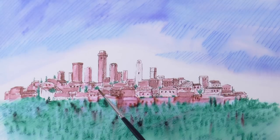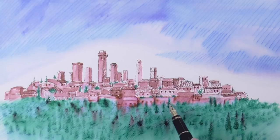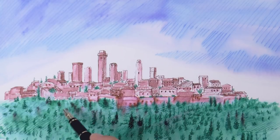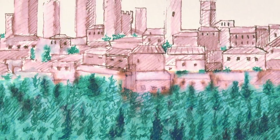Once upon a time, there was a big rivalry between the powerful families of this little town, and everyone wanted to build the tallest tower. So that is why they sprang like mushrooms. After the wash we can reestablish the detail as needed. And it's ready!